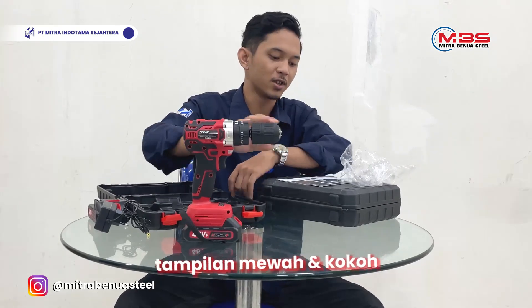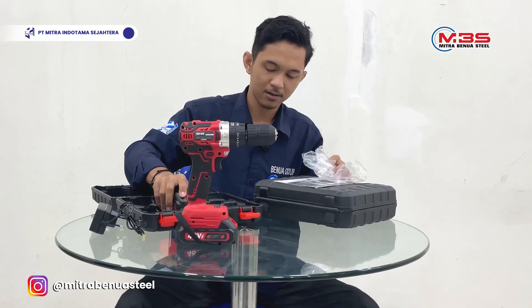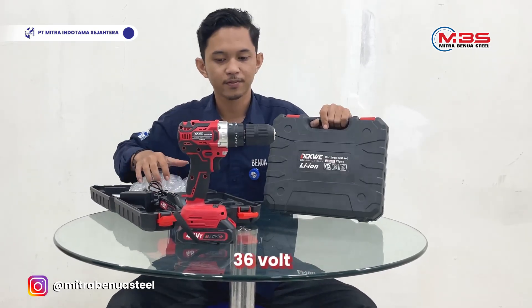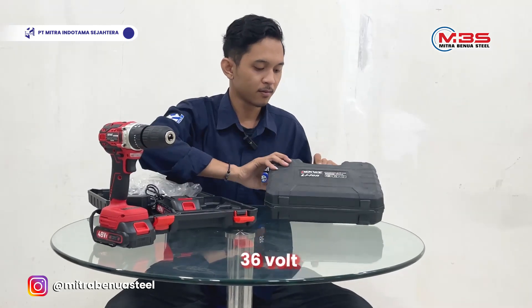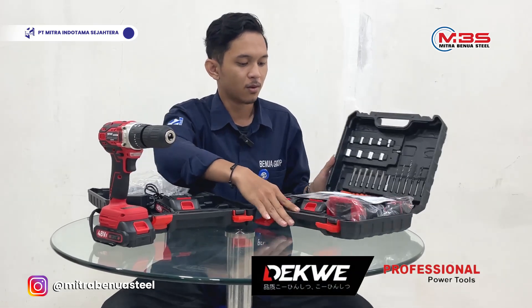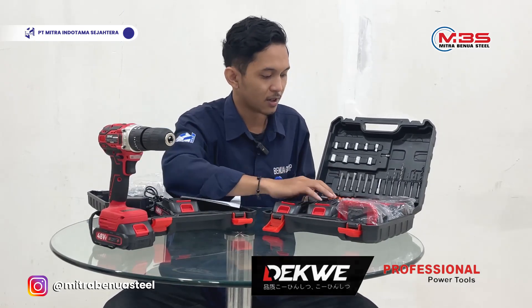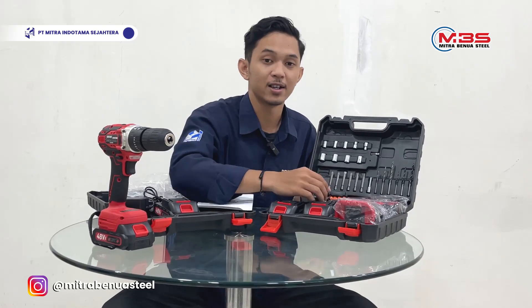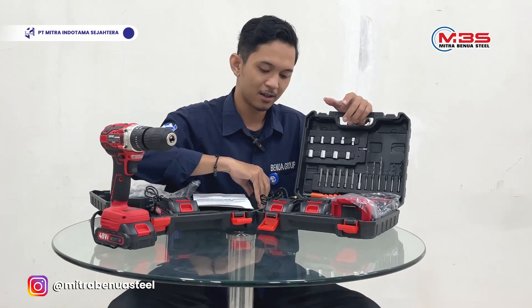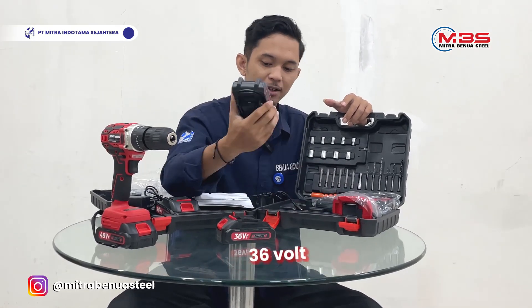Next, we are going to talk about the 1036, which is 36V. It is the same — same features, same battery. The battery is 36V.